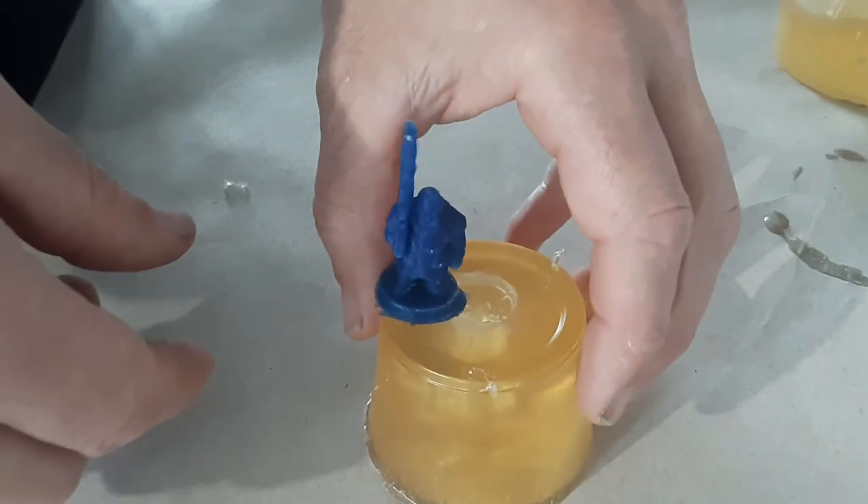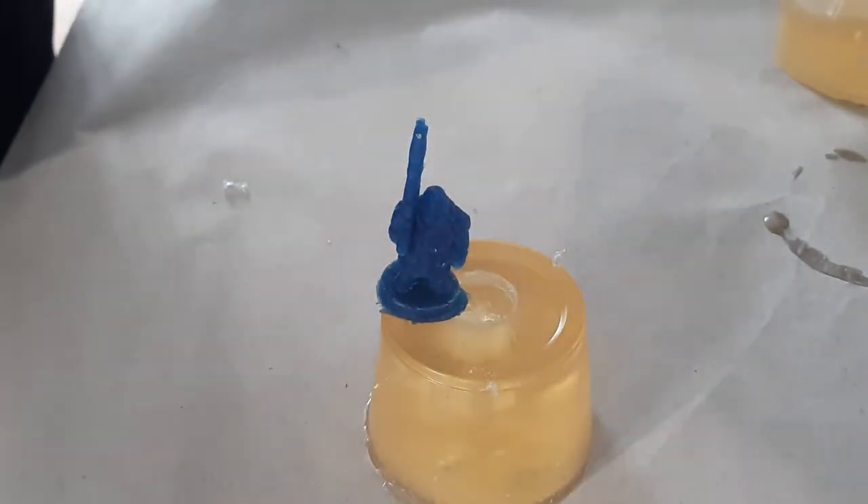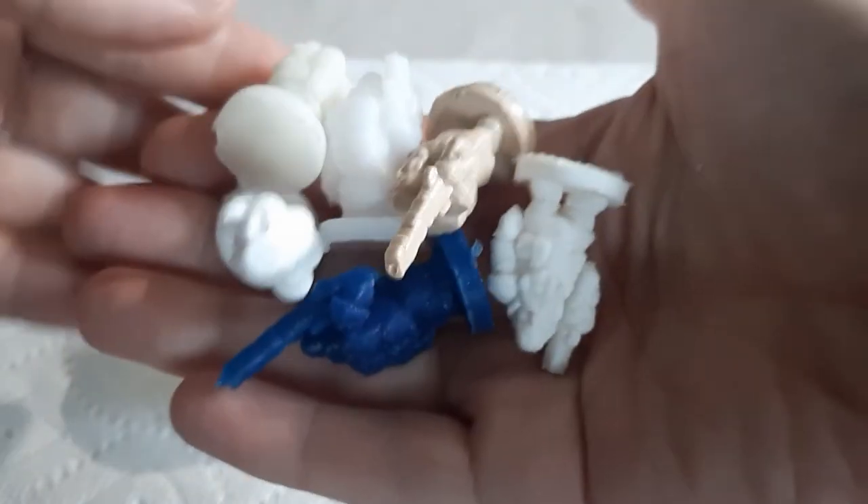That's a great advantage of Composimold — you can remelt it and reuse it as many times as you want. The key for making castings of a 3D printed product is to let the Composimold cool a little bit before you pour it on. Other than that, you're good to go.